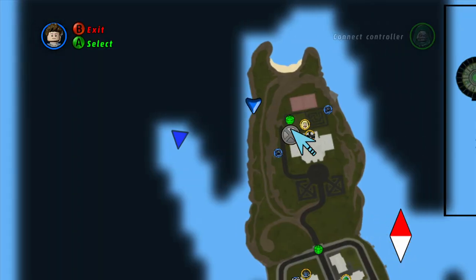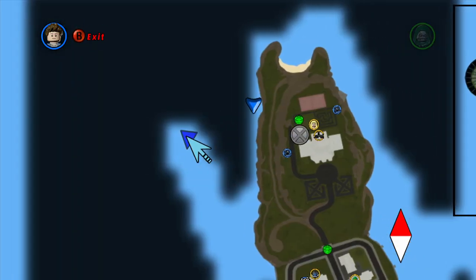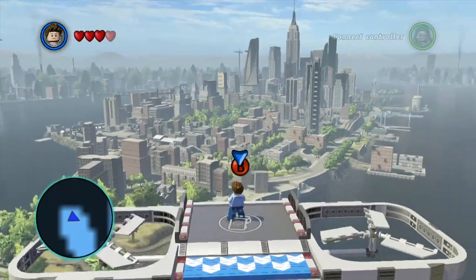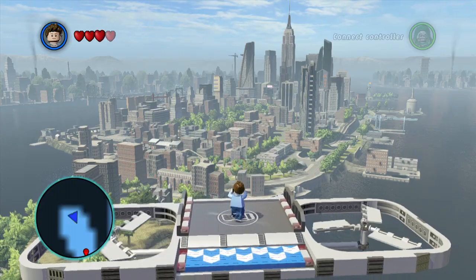Alright, so this one is a little bit west of the X-Mansion, and it's just a floating platform over the water. So just go over here and take a picture.